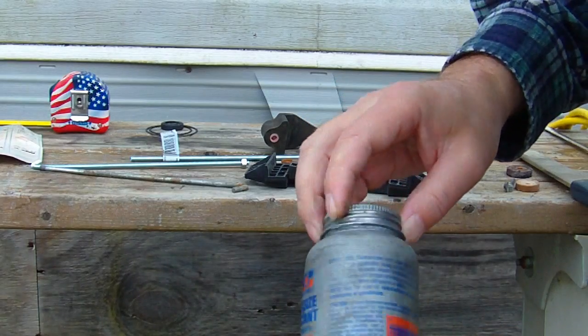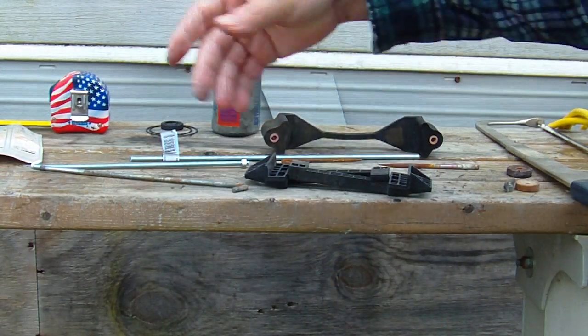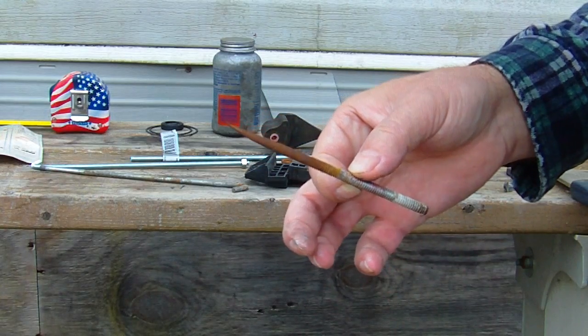I'm going to take a little bit of this anti-seize and rub it down around the bolts to eliminate some of this corrosion, which will cause this problem. It may not prevent it totally, but it will slow it down.